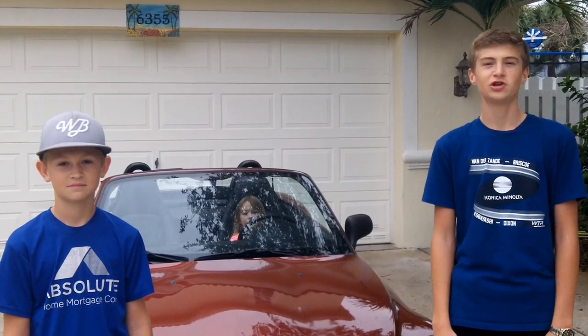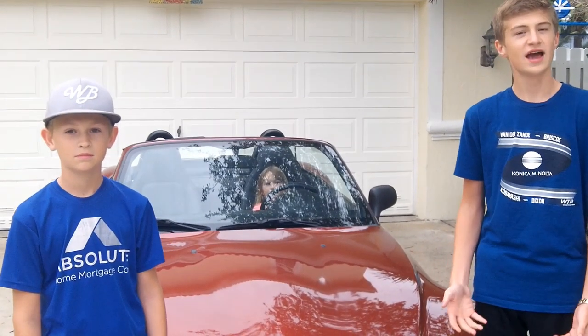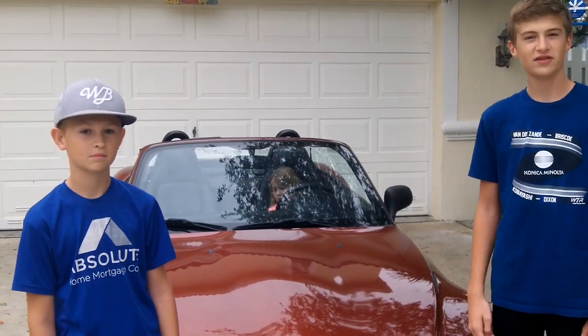Hey guys, welcome back to our YouTube channel, CBGB Motorsports. I'm Colin. I'm Gavin, and this is our project BMW Z3. This week, as you can hear, we finally have music.